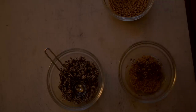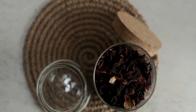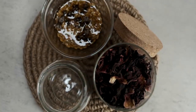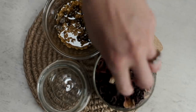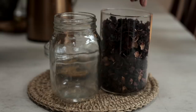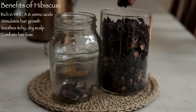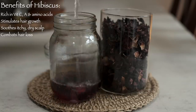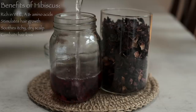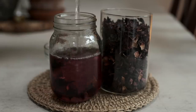The fenugreek seeds will soak up the water and expand, so the following morning when I'm washing my hair I'll get some dried hibiscus flowers — these are wonderfully nourishing for your hair — about two tablespoons, then fill it up with boiling water and leave that to cool before using it as a rinse.